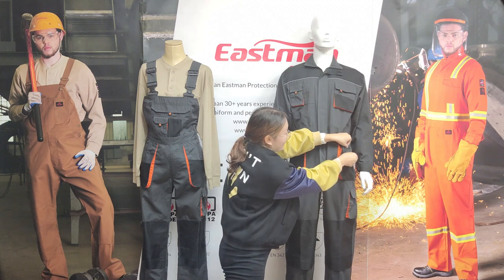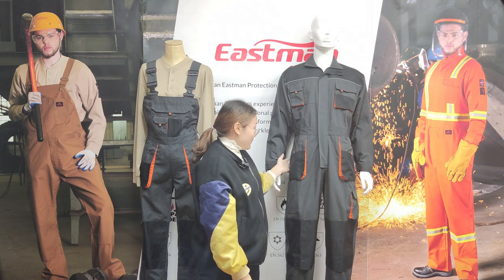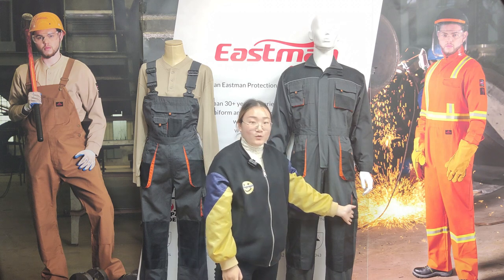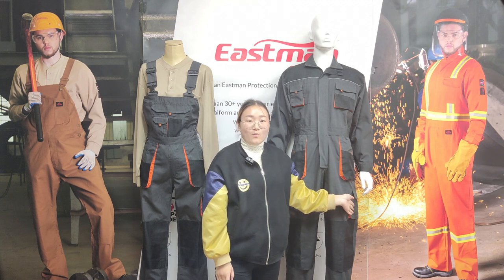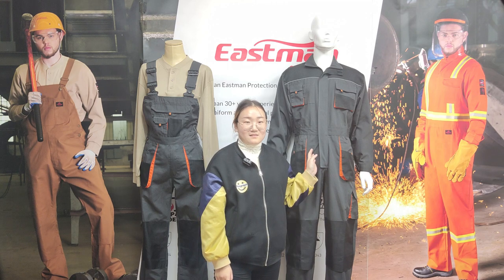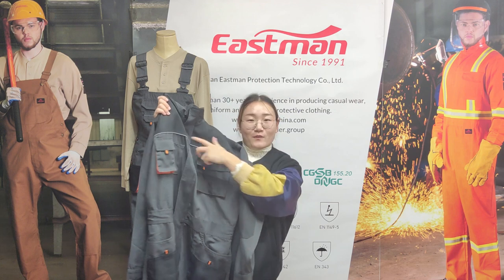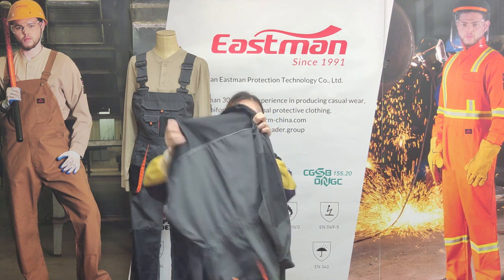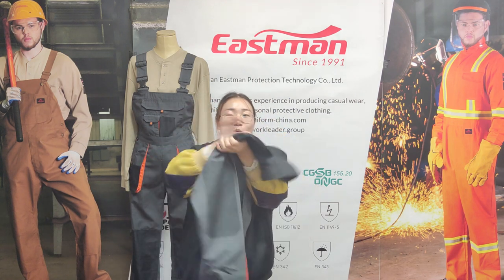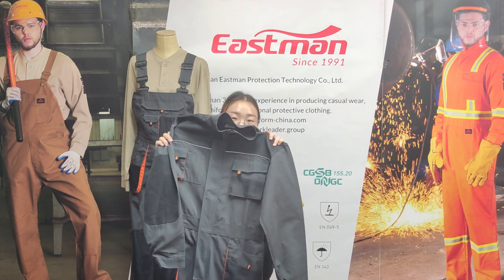We can put tools or pens in it. Four pockets below the waist. Two bag pockets. One cargo pocket — this provides more places for workers to put their tools and items. There is reflective piping at the front and the back. It makes the worker be seen easily in the dark and keeps the worker safe.